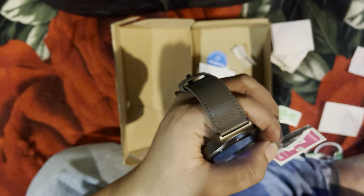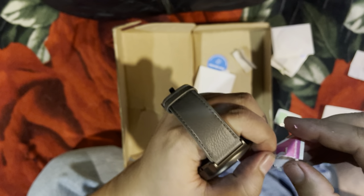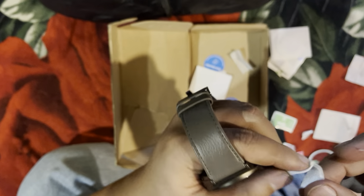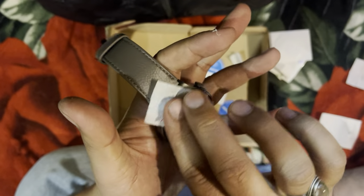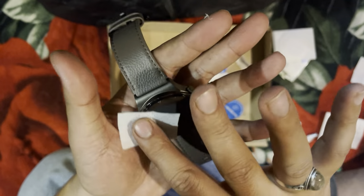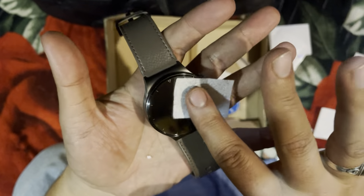Now we have to use the wet tissue, so you will get it. After that, if you use this one, these will help a lot to remove dust particles. Make sure that every part of the watch is clean.